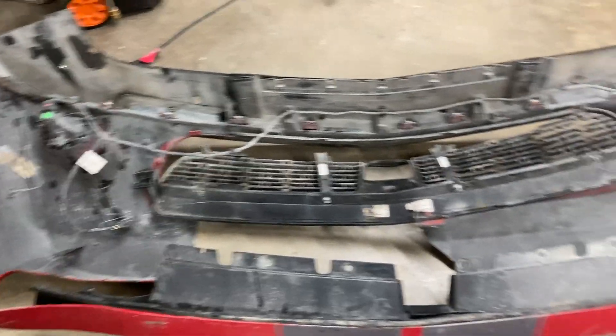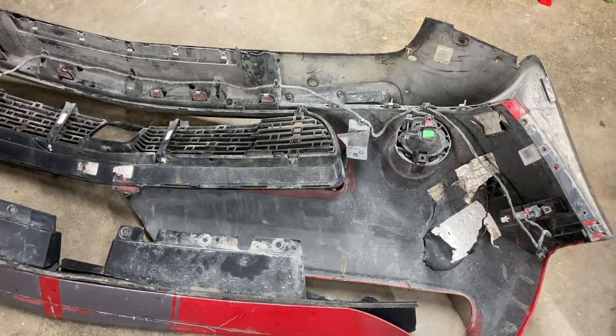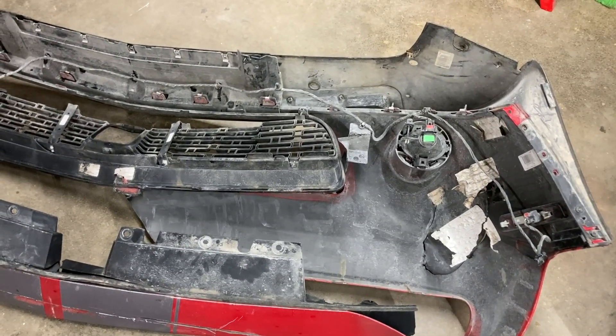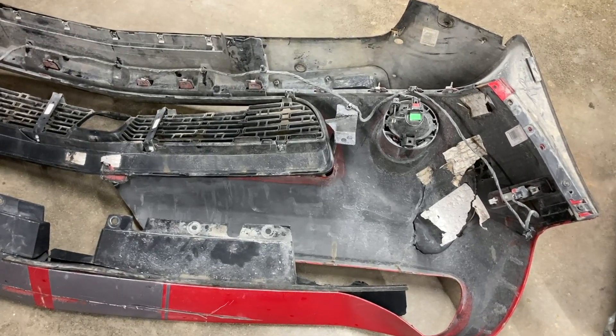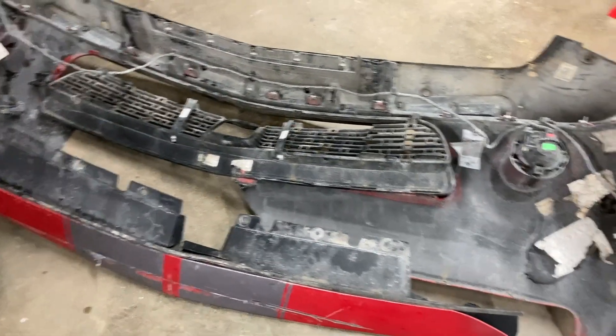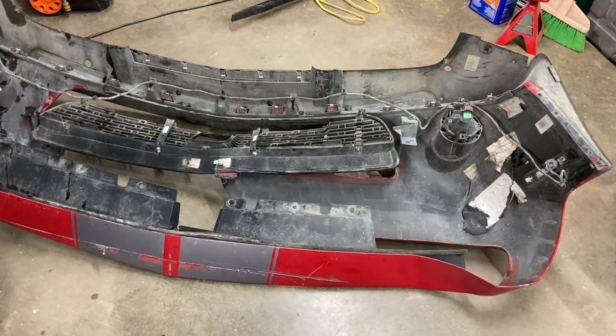I'm sure there's going to be stuff that we don't have that's broken. I tried to order everything - who knows how long ago, months ago. I've got boxes in there full of stuff for this, but I don't remember what I've got. So it'll be like Christmas - we'll open up all the boxes and figure out what we have, what we don't have, and what we need to order.